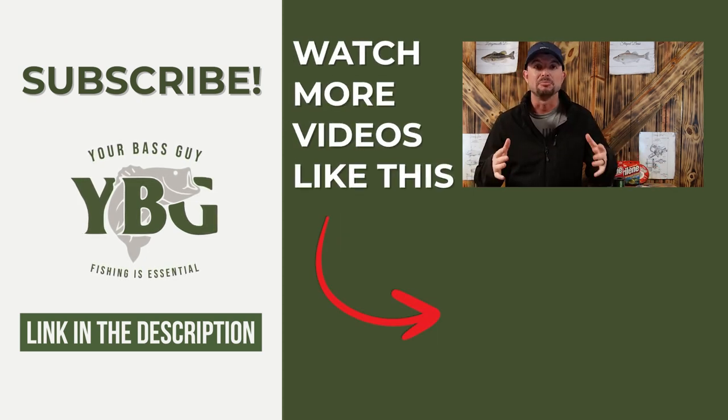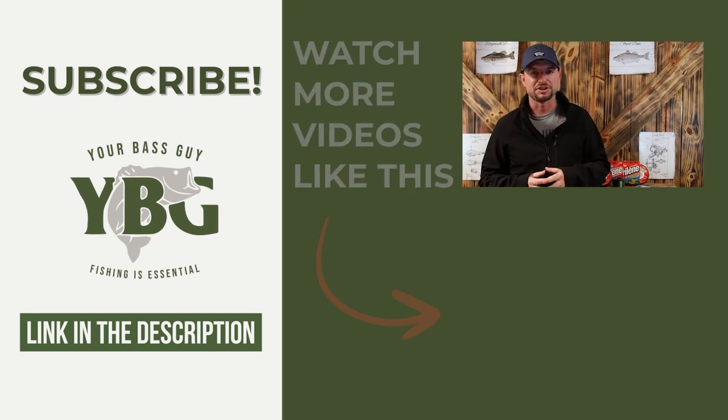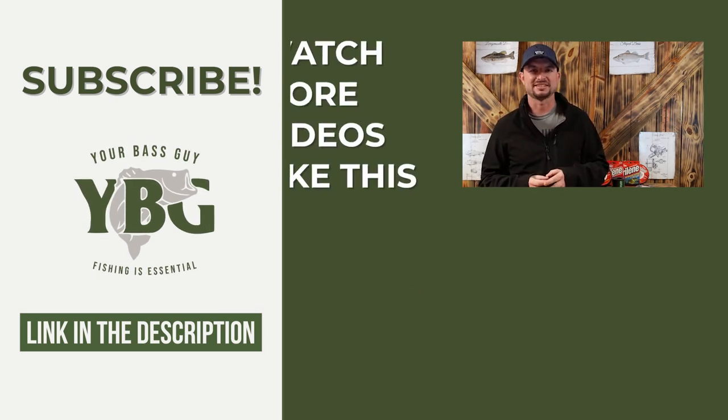So I'll see you in that video. But before then, remember that education is important, but fishing is essential.